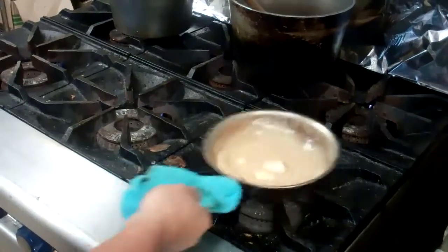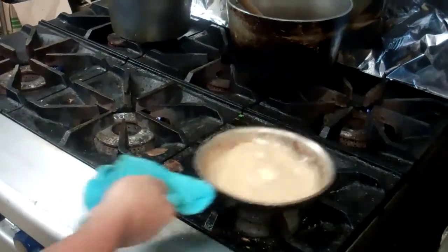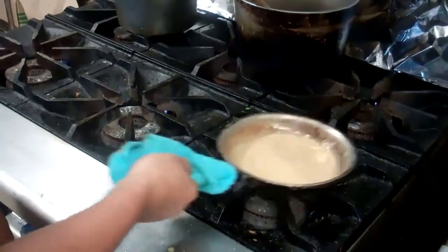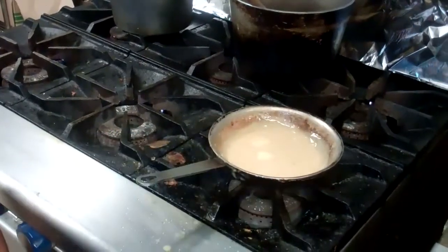It's a lot of work to do in this butter sauce, so you have to be patient. Once this is done, our mahi mahi should be ready and we'll go ahead and grab it.